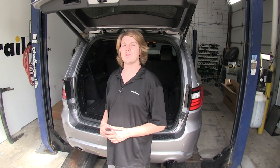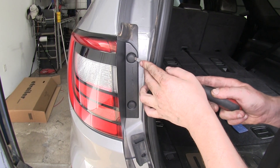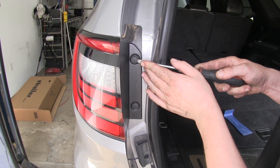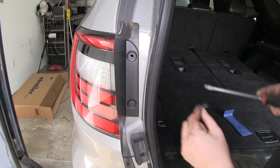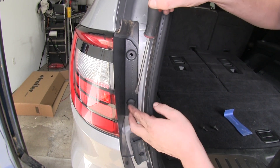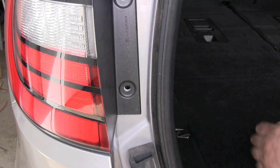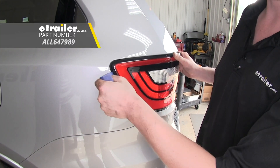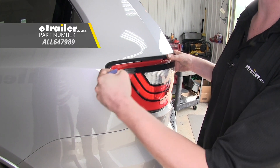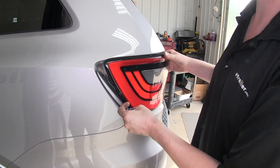We'll begin our installation here at the rear of the vehicle by removing both of our driver's and passenger side tail light assemblies. We'll start on our driver's side and use a flat bladed screwdriver to pop out the center of this push pin here. Then we can pop out the rest of the push pin. We'll do the same for the lower push pin. Then we can pop out our tail light assembly by pulling rearward. I like to use a plastic trim panel remover tool to help pop it rearward — it makes it a little easier to get it to release from its tabs.